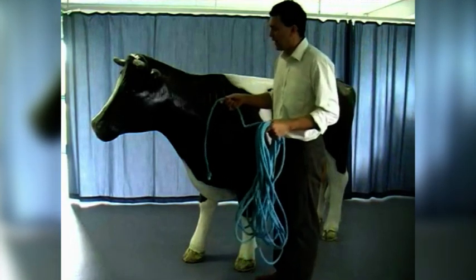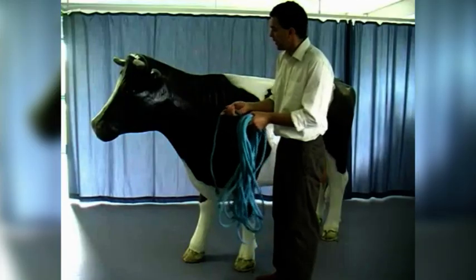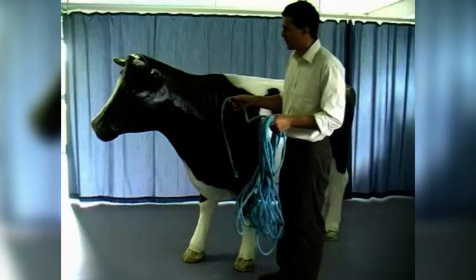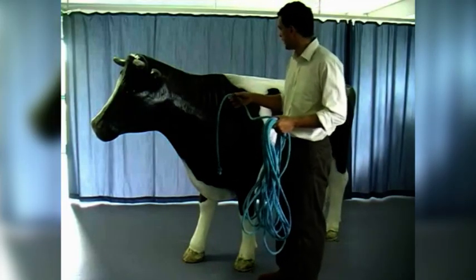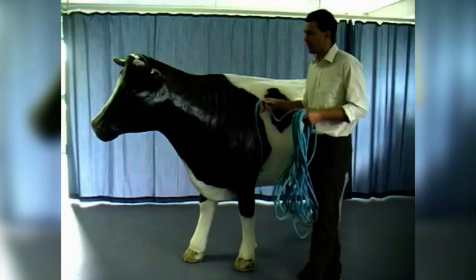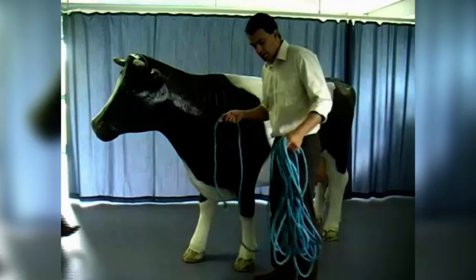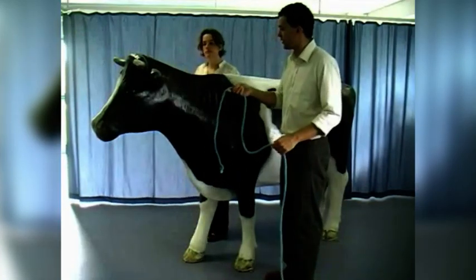What we're going to demonstrate now is how you can apply a rope to cast the cow by Roof's method. The dummy cow is actually ideal for this because the difficult part to this technique is actually tying the knots and getting the ropes correctly orientated, and we can obviously very safely practice that on the dummy cow. So the first thing we need is an assistant, who is going to help us cast the ropes from one side to the other of the cow.